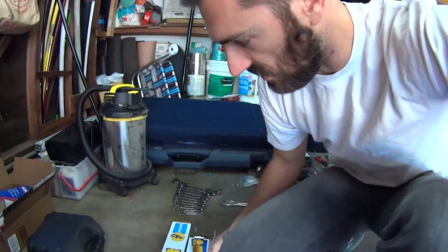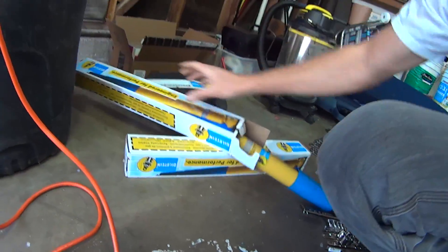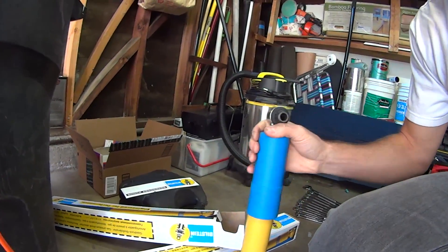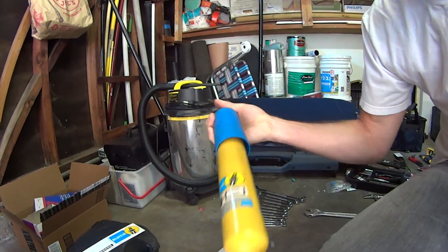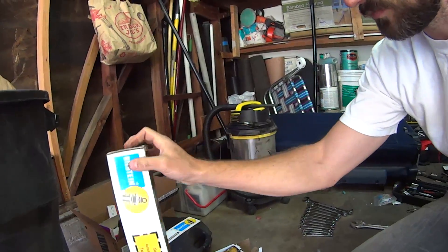Alright guys, so you've seen me tackle the rear shocks where I put on the two Bilstein 4600s on my 95 GMC Suburban. Now I'm going to be tackling the front two shocks. Here are my boxes, and you can see they come with all bushings pre-installed — this bushing has a metal insert and everything is completely ready to go straight out of the box. I got these shocks on Amazon and I'll put a link in the description below.